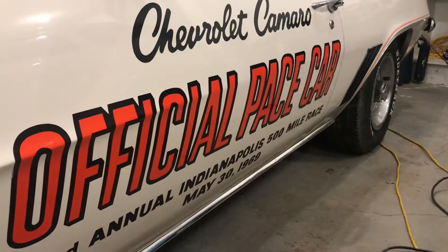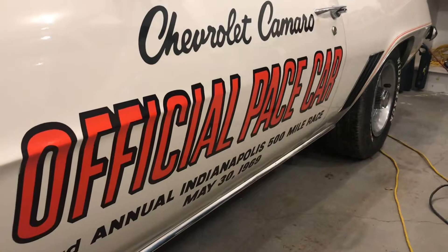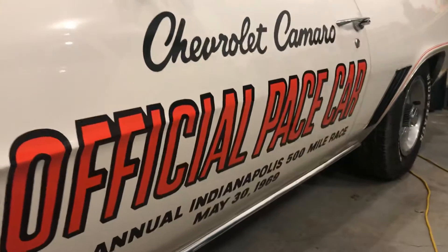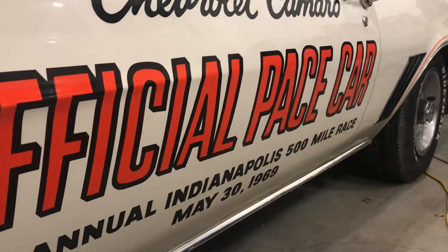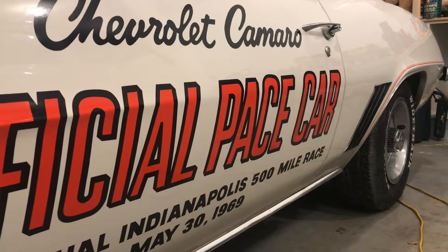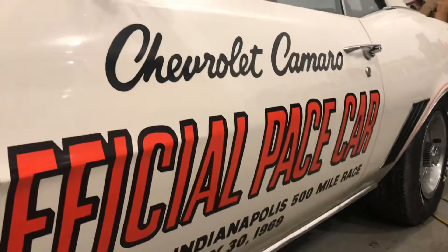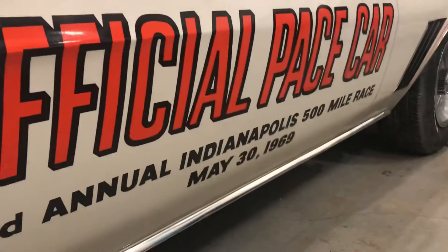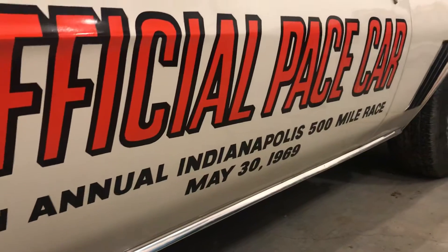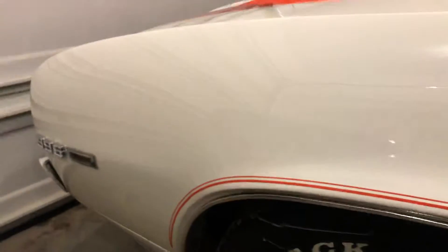Hey everyone, this is Sid from Sid's Auto Detailing, and this is video number two of the '69 Camaro Indy Pace Car. I've been doing a complete three-step polish as well as cosmetic repair and paint correction — not only to the paint but to the decal on the side of the door. There was damage in the C and the P, up in the Chevrolet, and also down in the number 500 zeros. I've cosmetically corrected those, and it all looks good now. The three-step polish included cut polishing, finish polishing, a sealer glaze, and wax detail.